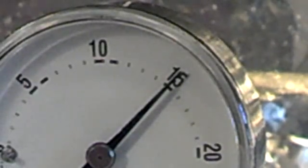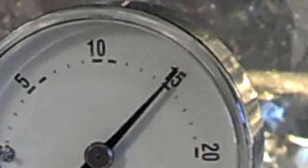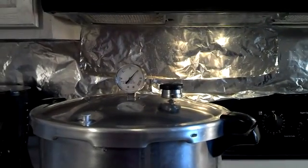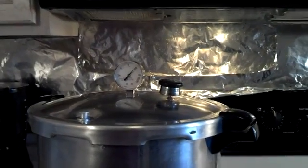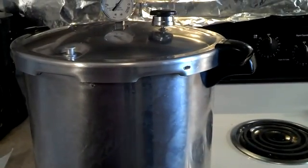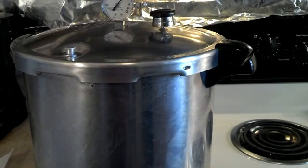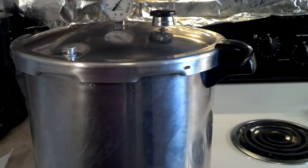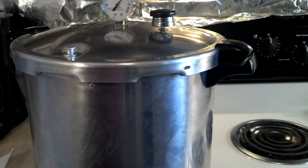I'm going to go ahead and shut it down on the electric stove. I remember setting number 4 held it just right on this electric stove. A lot of people don't like to use electric stoves for this. 15 pounds is — these things can be kind of scary because there's a lot of pressure there. So I'm going to let it cool down naturally, and we'll be back after it cools down. Then we'll open it and pull it out.